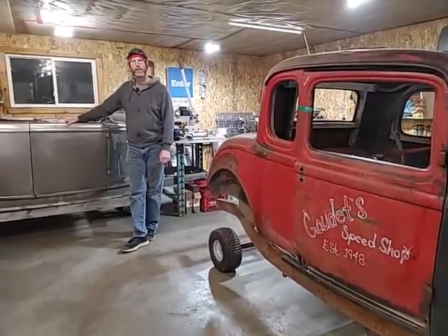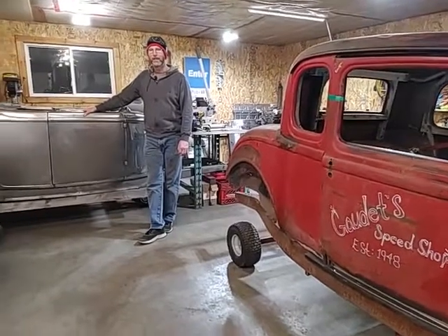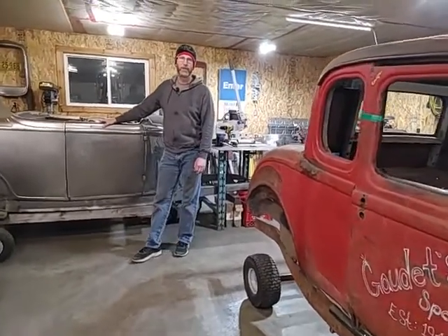Hi there, welcome back to Coldstream Rodshop. I'm Derek Fraser. I'm going to show you what we've been doing on the 32 Ford pickup project.